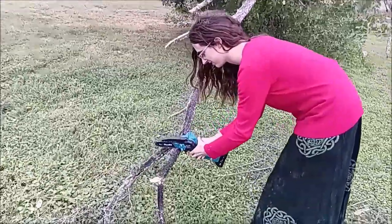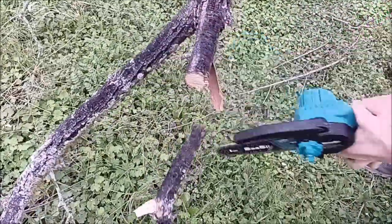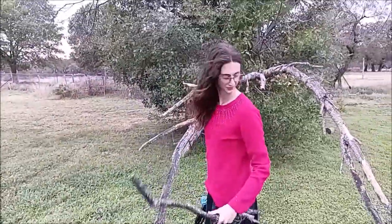Hey guys, you see Cure out here cutting with this little bitty saw? Wow, let's go in the shop right quick. I'm going to show you how this all started.